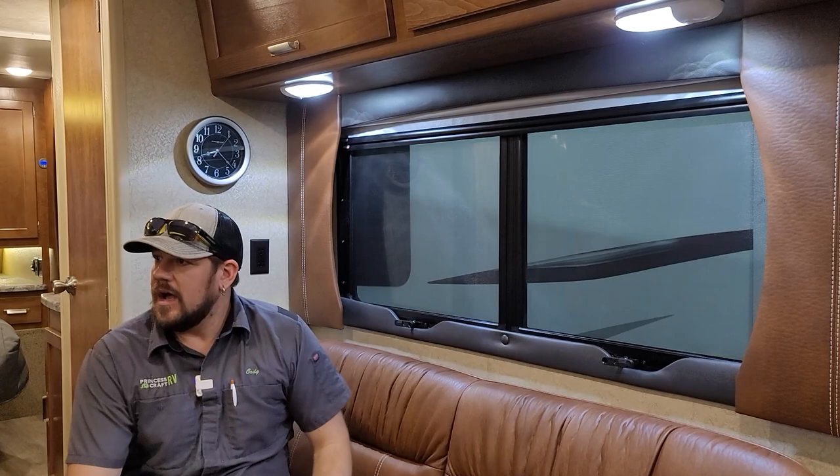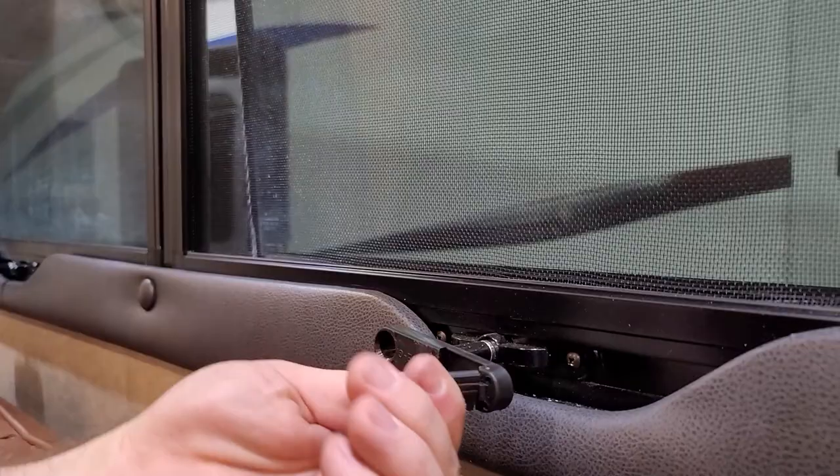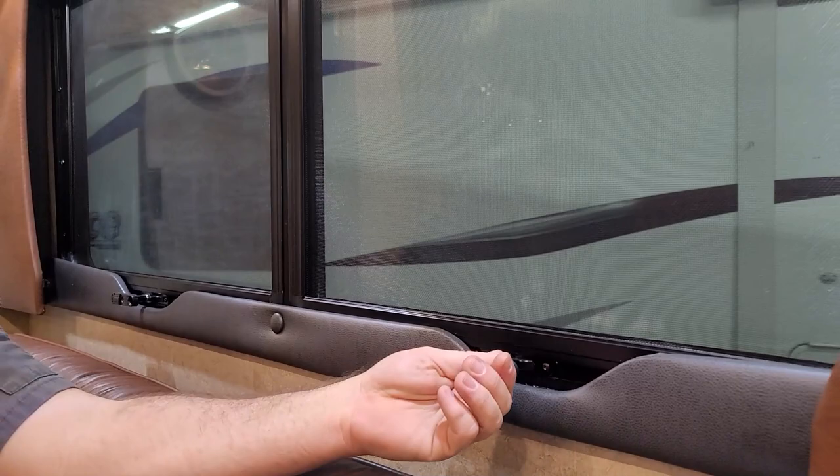All the windows in here are the crank-out style. Flip the little paddle out, grab it to get started, and then crank the window open. Crank back in to close them completely, then fold the paddle back out of the way.